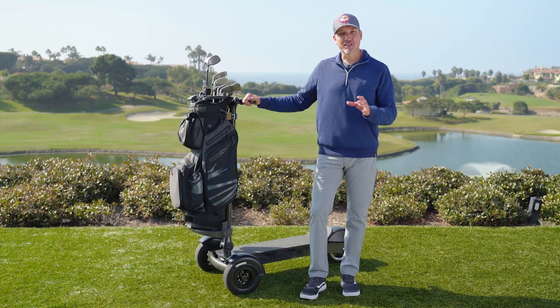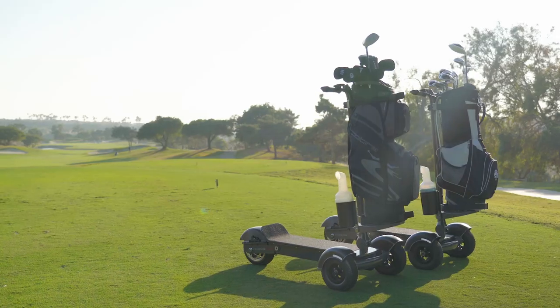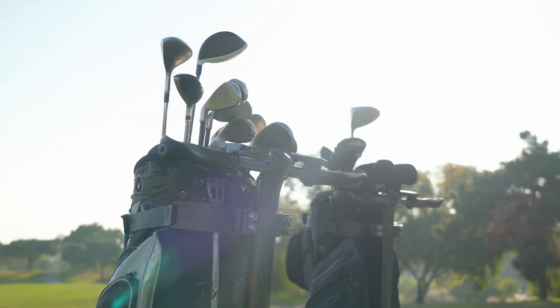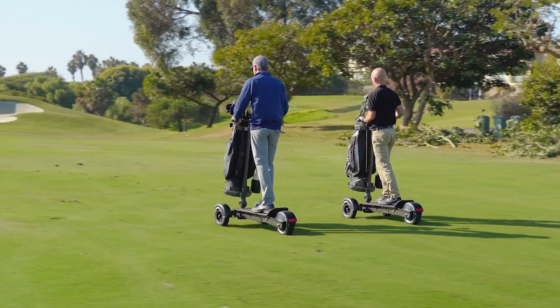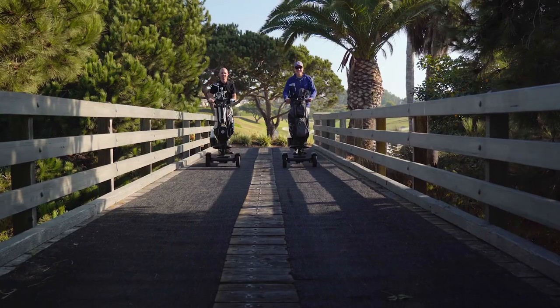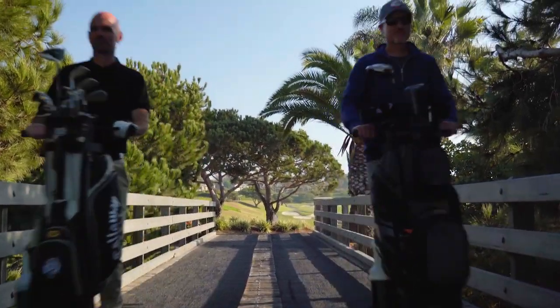My name's Phil and I'm here to tell you about the Cycleboard Golf, a single rider vehicle designed specifically for the golf course. Having the ability to go direct to your own ball will reduce the amount of time it takes to play your round, and cruising on the Cycleboard will be a lot more fun at the same time.